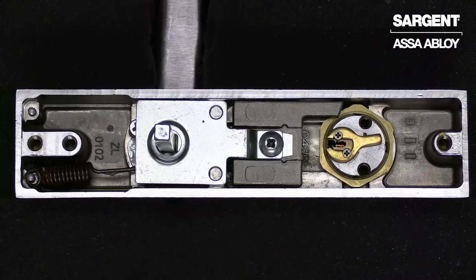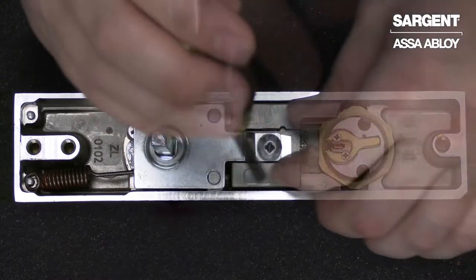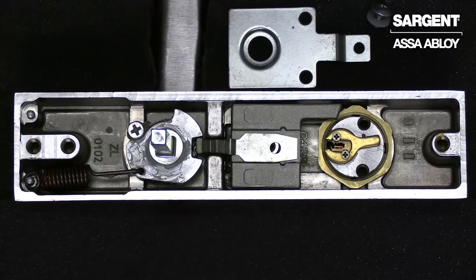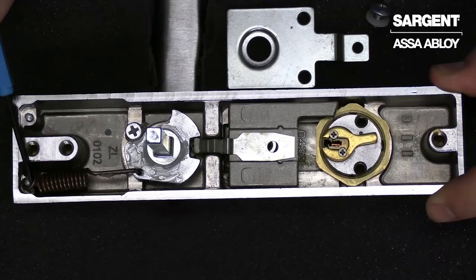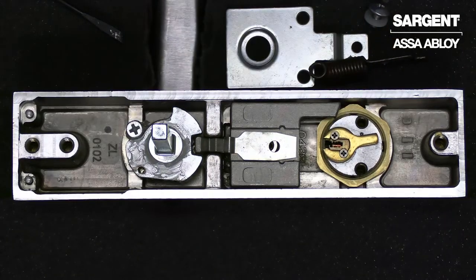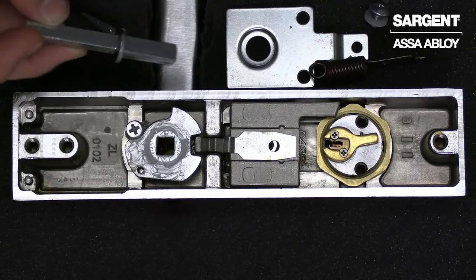The first step to changing our spindle type in the back of our trim is to remove the truss head screw and fusible link. Once that is removed, we can then go ahead and remove our retaining plate. Lastly, we will want to remove our lever return spring from the groove pin. Now our spindle will be free to remove from the hub plate and the lever.